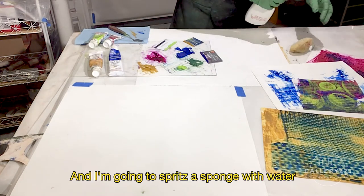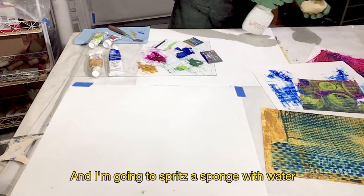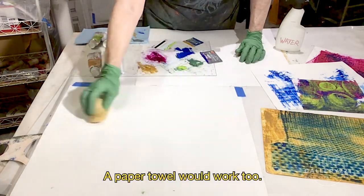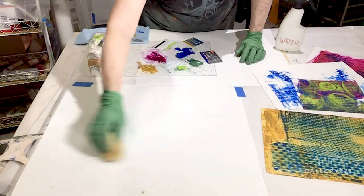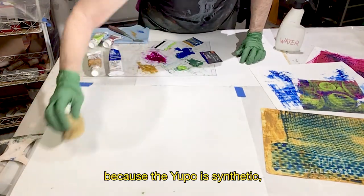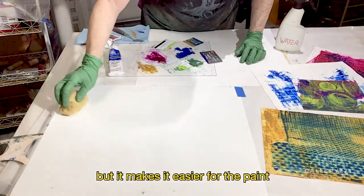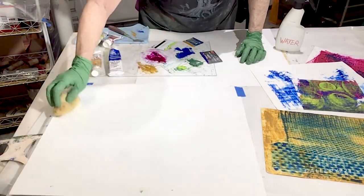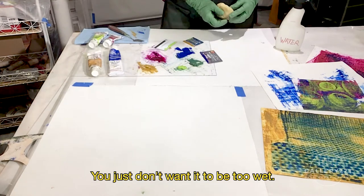I'm going to spritz a sponge with water and run it lightly over the Yupo. A paper towel would work, too. It doesn't get absorbed because the Yupo is synthetic, but it makes it easier for the paint to move across the surface. You just don't want it to be too wet.